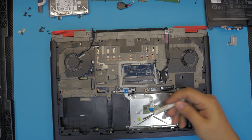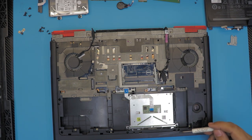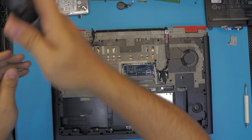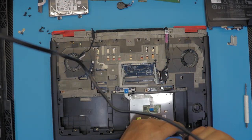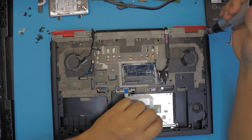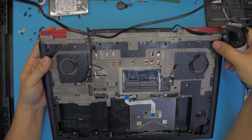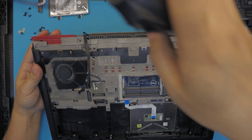Remove every screw you see on the bottom cover, including the ones on the corners. Do not remove the screws that hold the touchpad — this one and that one over there — but remove everything else which is marked with a 'P' for panel. Double-check to make sure you haven't missed any; sometimes they are right under the cables.